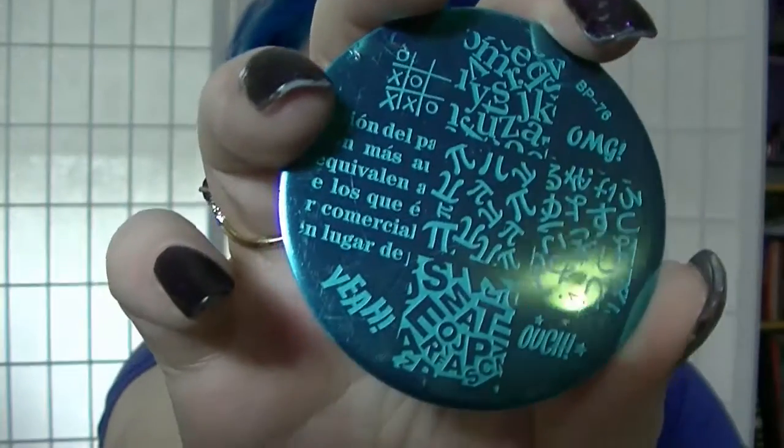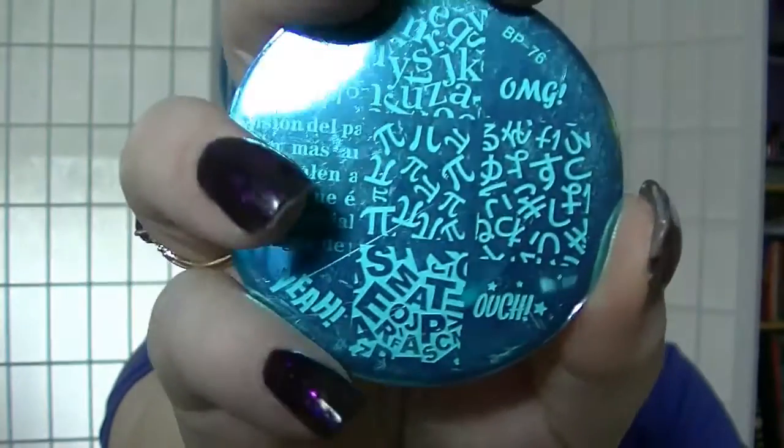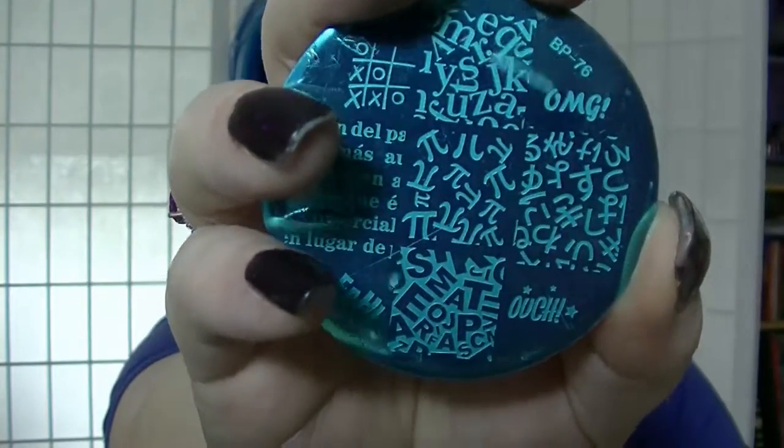And then there is BP-76, which has got words and letters and symbols. It's got pi — that would be perfect for pi day.